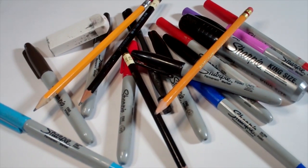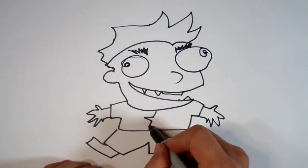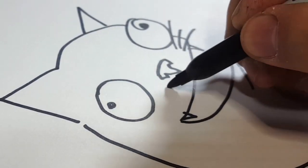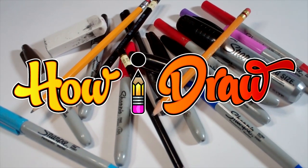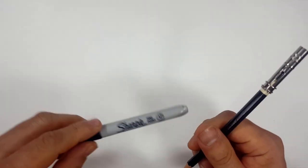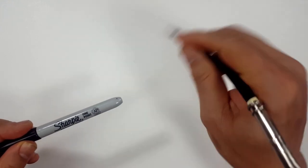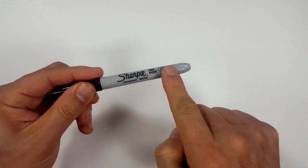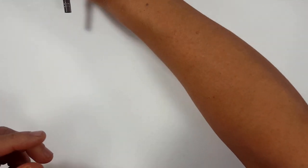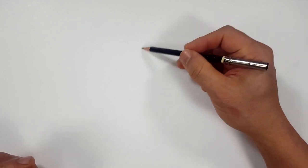Hello everybody! Today we're going to see how I draw Wooly Warrior from Fortnite. Pencils first and then Sharpie. If you don't want to watch the pencil portion of the video where I sketch the entire thing out, look in the description and you'll find a link that will take you to the Sharpie portion of the video. I'll even include one for color. For those of you that are going to stick around, I'm going to start off with a quick sketch.